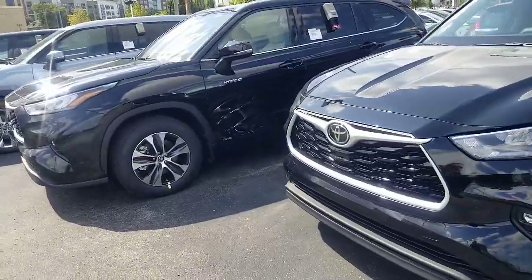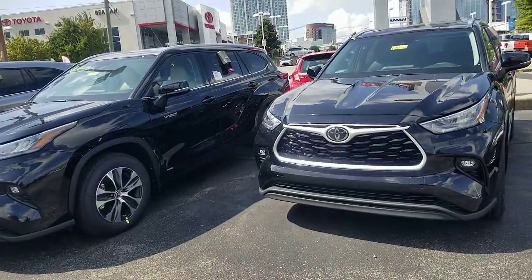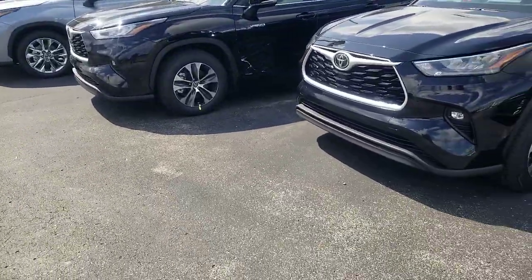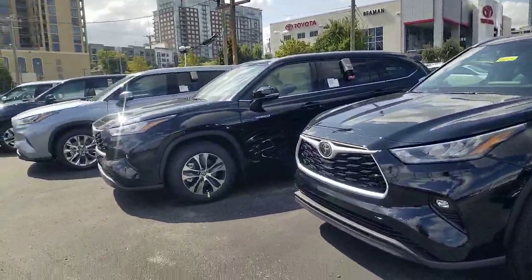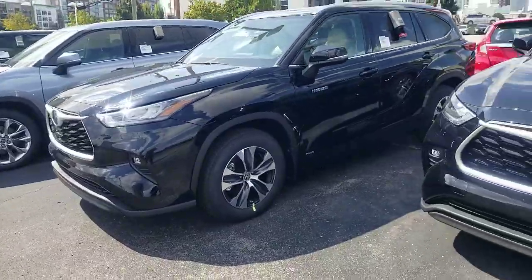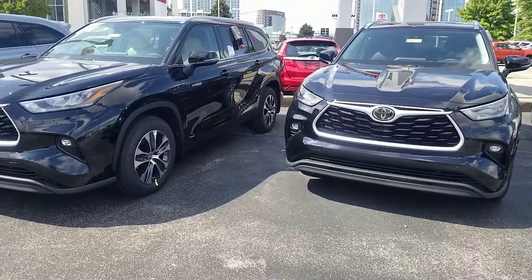There are several different trim levels of the Highlander. You'll start with your L, then your LE, your XLE, then you're going to have your Limited, your Limited Platinum, and your XSE. The XSE is coming out in 2021, so if you're looking at 2020s you don't get an XSE.